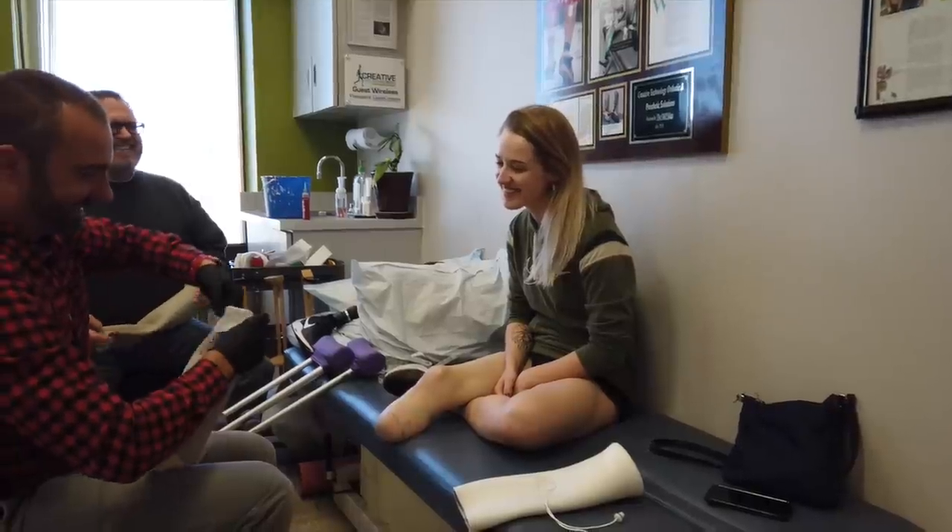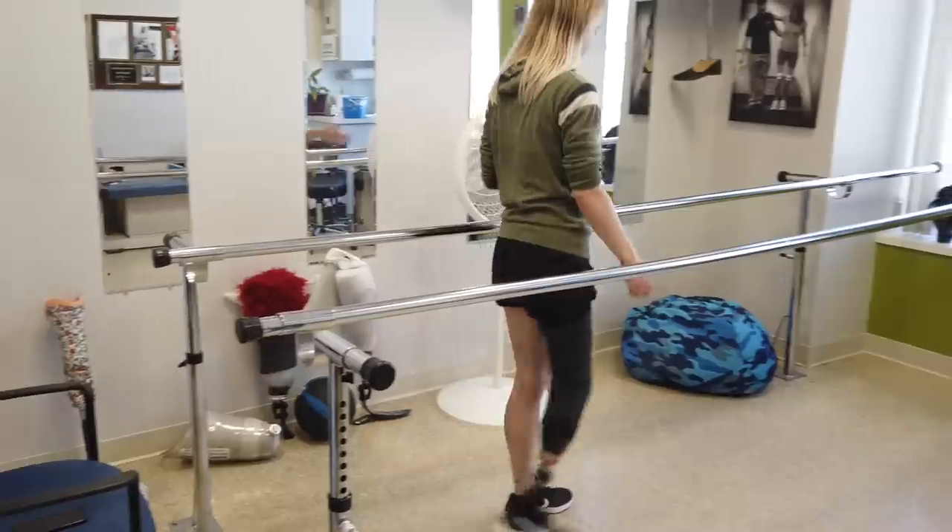Good morning! Welcome to day one of life with a prosthetic leg that might actually work. Last night I went out with a couple friends and my husband to celebrate my one-year amputation anniversary, which very poetically was also the day that I got fitted with and got to bring home my new prosthetic leg.